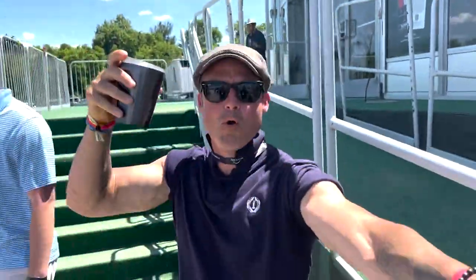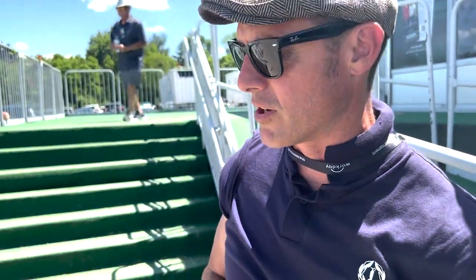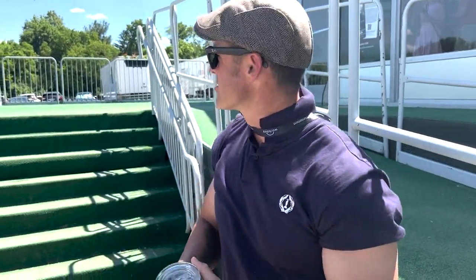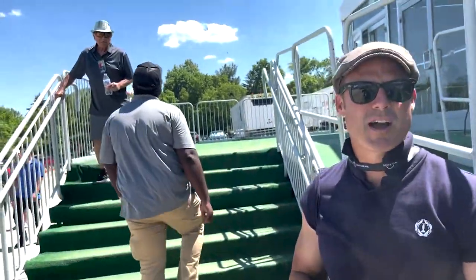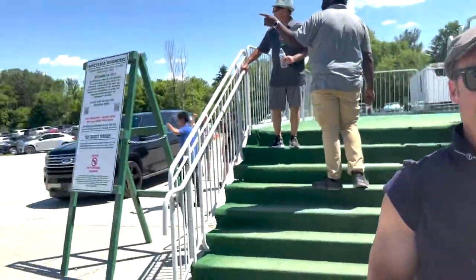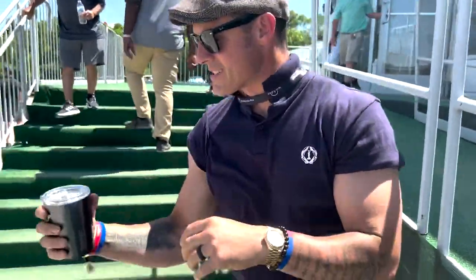Welcome to another episode of the Knowledge Bomb. We're here at the memorial today and we're gonna go over how you drink your cup properly and flex at the same time. So when there's bystanders around wondering what this guy is doing with the collar popped, here's what you do.